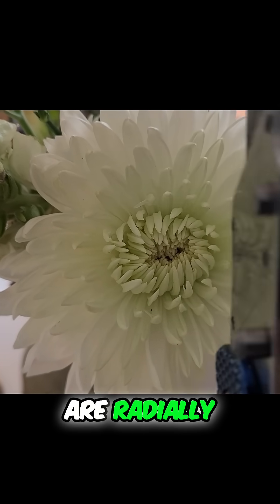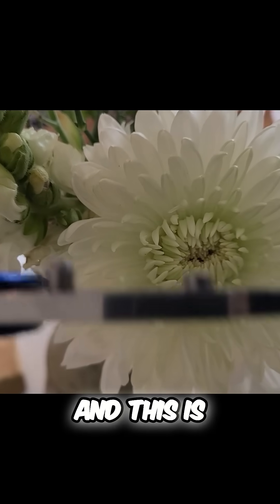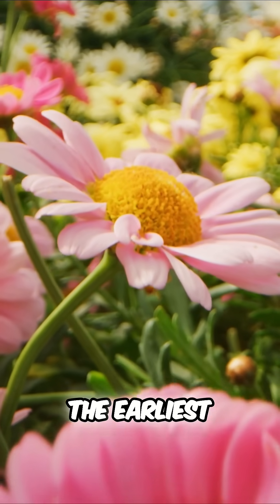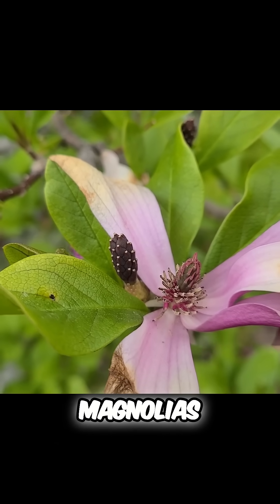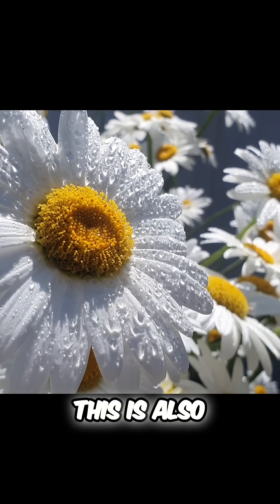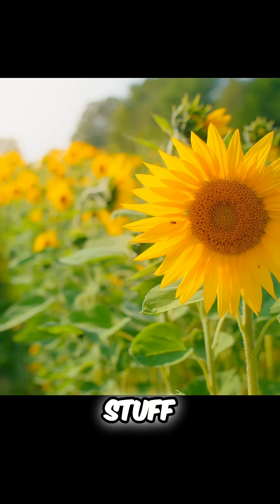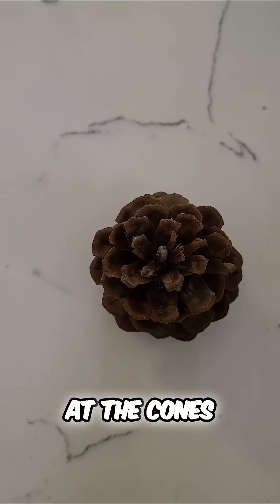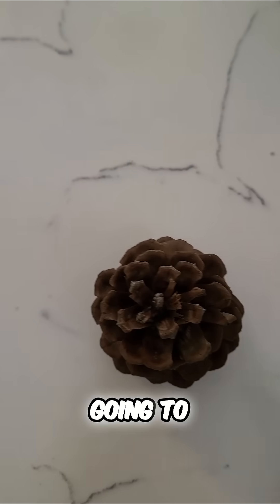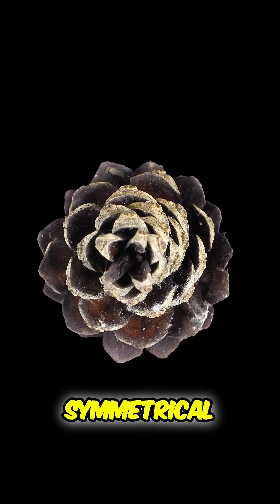Most flowers are radially symmetrical, and this is thought to be the ancestral condition of all flowers. If you look at the earliest flowers like magnolias, no matter where you slice them you get those two equal halves. This is also true of daisies, sunflowers, all kinds of stuff. Even if you look at the cones of gymnosperms — flowering plants' more ancient cousins — you're still going to get these radially symmetrical cones.